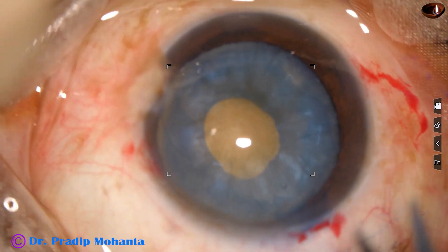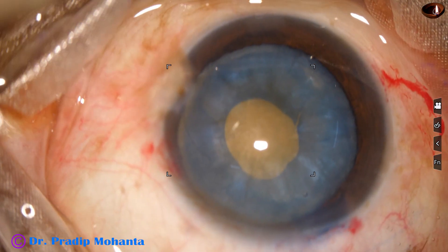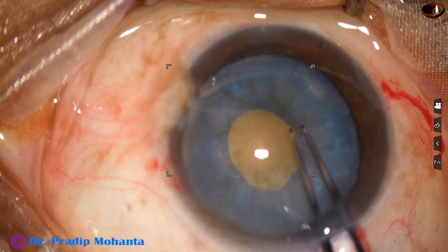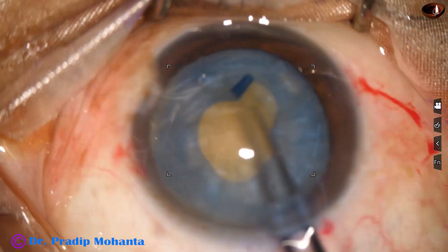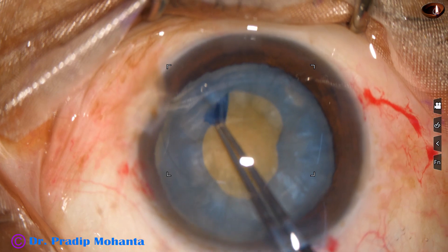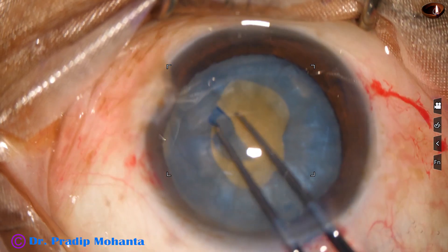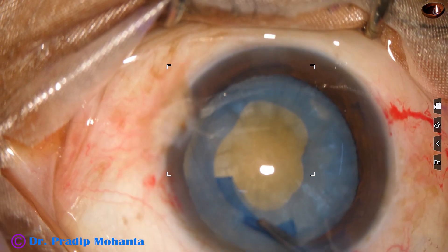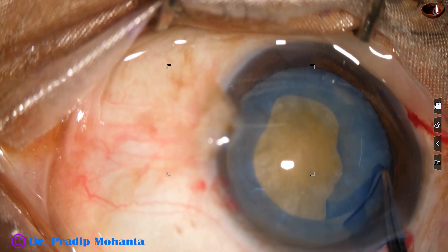I fill up the anterior chamber with viscoelastic, take a Keratome, and make a small nick at around 9 o'clock obliquely, then use the utrata forceps to go anti-clockwise. Here I have to go to the periphery, otherwise I cannot do the optimum size rhexis.